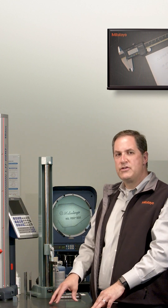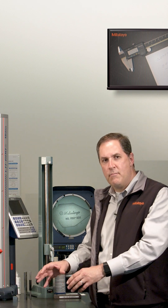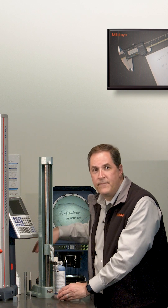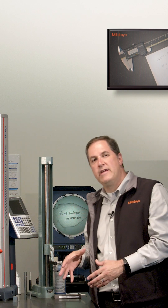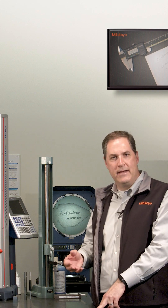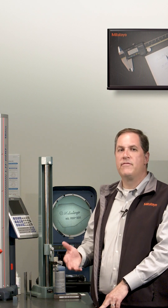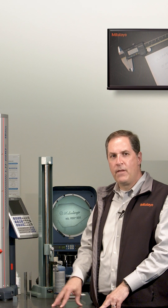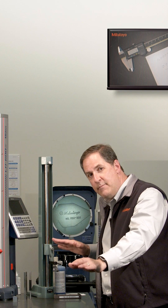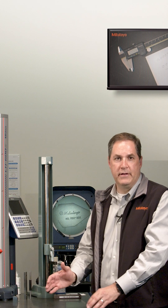Surface plates also have a smaller localized flatness tolerance, which applies over a much smaller area — about the footprint of a height gauge. That localized variation in flatness is usually called the repeat reading in practice, which is an old historic term coming from calibration practice. For this plate, with the overall flatness of 180 millionths, the tolerance for the repeat reading is 45 millionths.